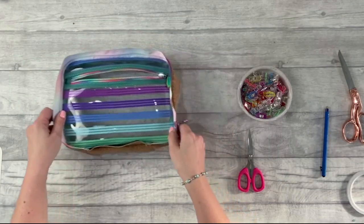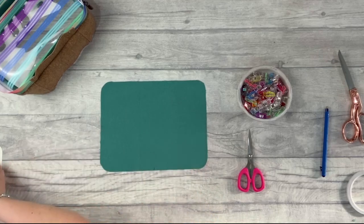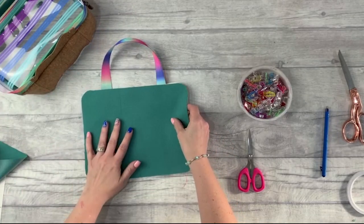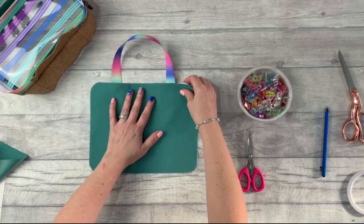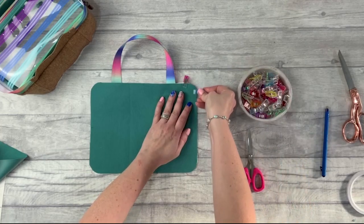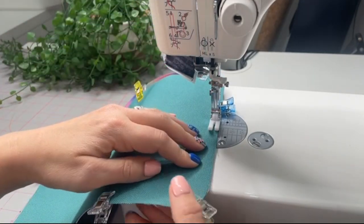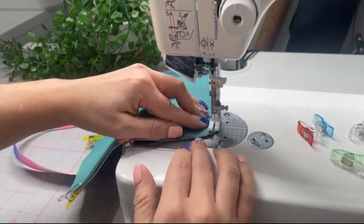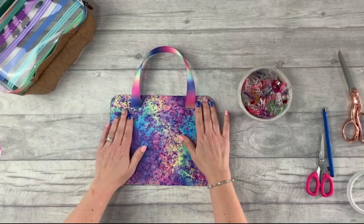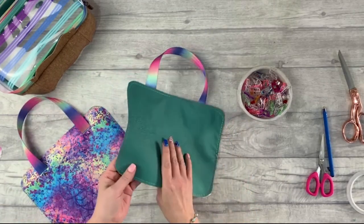Pop that to one side. Grab one lining pattern piece one panel and one outer pattern piece one panel and place them wrong sides together. Clip and baste all the way around the edge — half a centimeter or three-sixteenths of an inch from the edge. Be careful not to catch the handle when you sew that part. Do the same with the other pattern piece one outer and lining; it's going to make life a lot easier for the next steps.